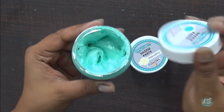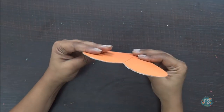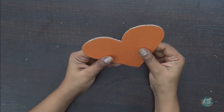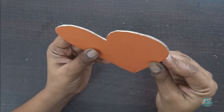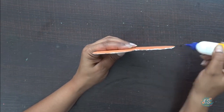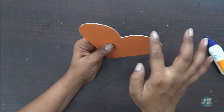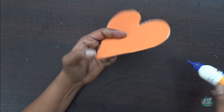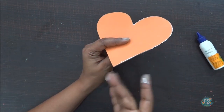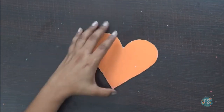Today I'm going to make a mixed media project with these Dazzle Pastes. I've taken a cardboard piece in heart shape — this is a very thick cardboard. As it's cardboard, the edges are a little rough, so I'm doing a seal coat on the edges with Fevicol. This gives a smoother finish, prevents the board from damaging, and makes it a little stronger. You just need to take a layer of Fevicol, apply it on the corners, and they are ready.